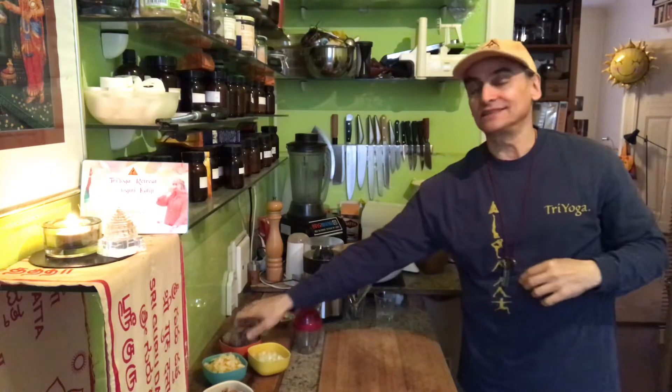Hi friends, I'm MD Vegan. I make a very quick and easy salad today with one of my favorite ingredients of all — it's red beet.